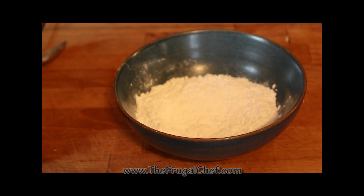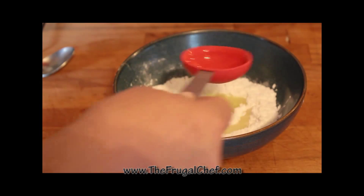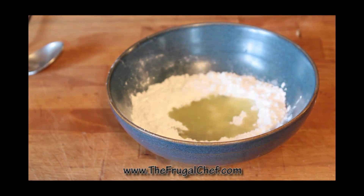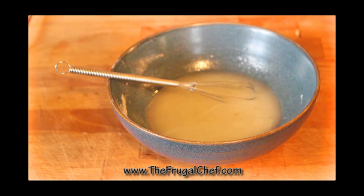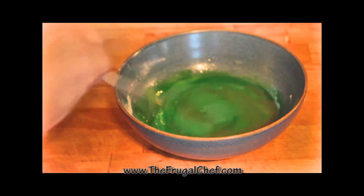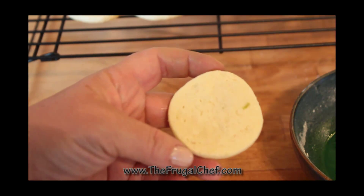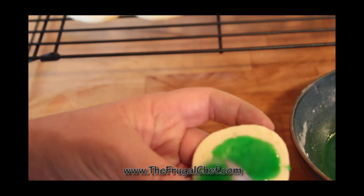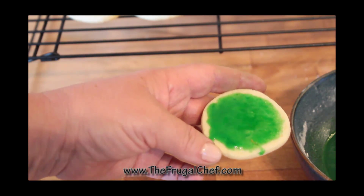I have half a cup of powdered sugar in here, and I'm going to add two and a half tablespoons of lime juice. I'm going to whisk this. I'm going to add some green food coloring to this, and we'll glaze our cookies. I'm just going to glaze each cookie using a spoon, like that. I'm going to do that with all of them and let the glaze dry, and then we can put them on a plate.